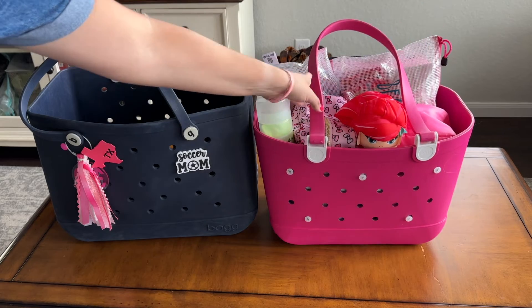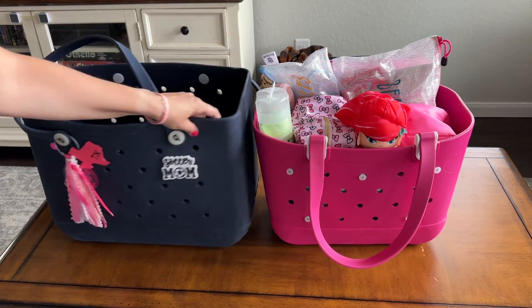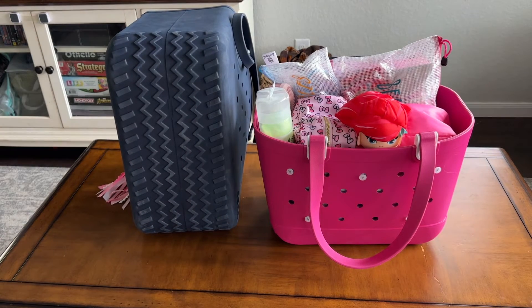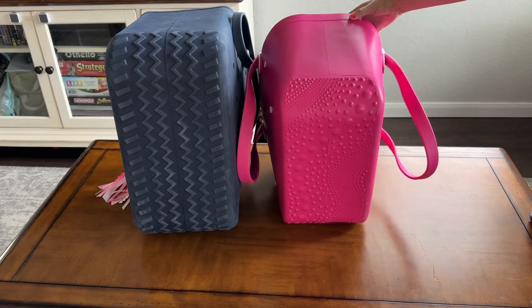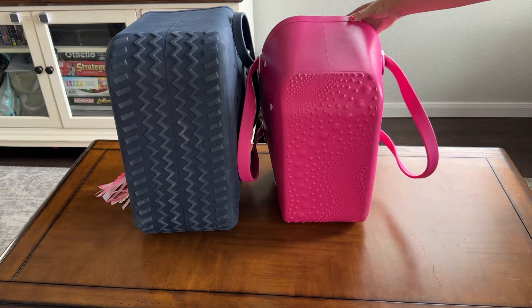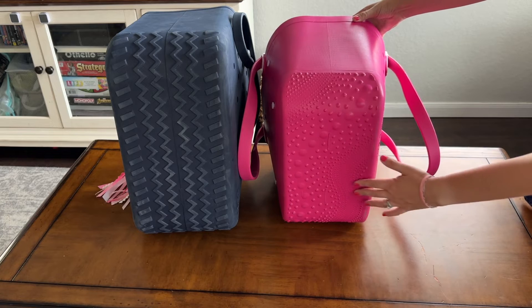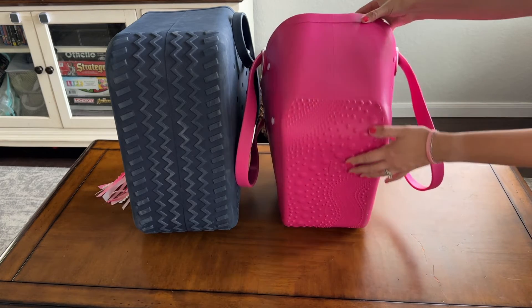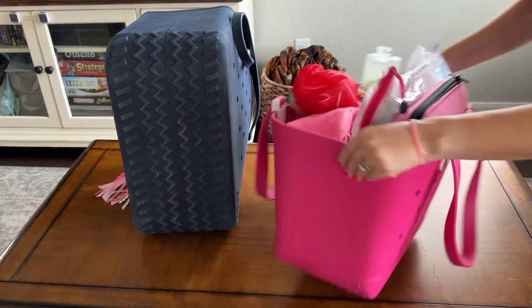Both bags also have a slip-proof, non-skid bottom. The bottom of the bog bag looks kind of like a tire. If I flip the Simple Modern one upside down, you can see its bottom has a lot of little dots in a fun pattern — I think aesthetically it's a lot prettier, but non-slip nonetheless.